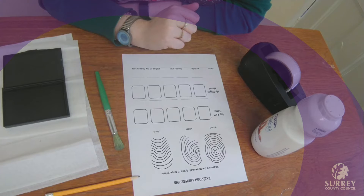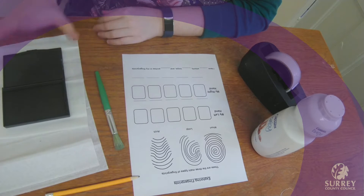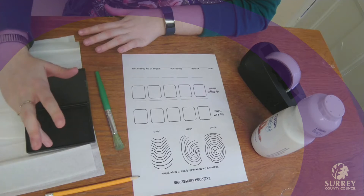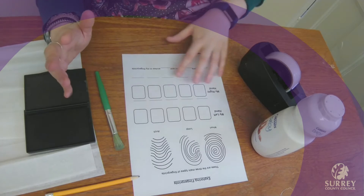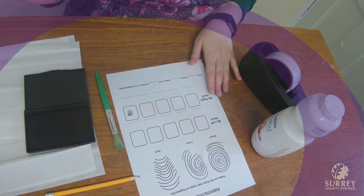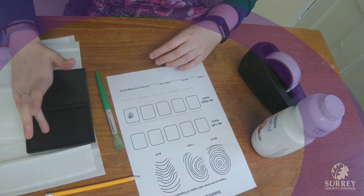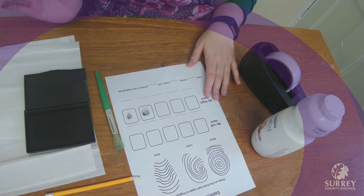The first thing we're going to do is take our own fingerprints. To do that, we're going to put our fingers in the ink, get some ink on your finger, and then put it on the worksheet. That will leave your fingerprint behind. Then you can repeat that for all of your fingers.